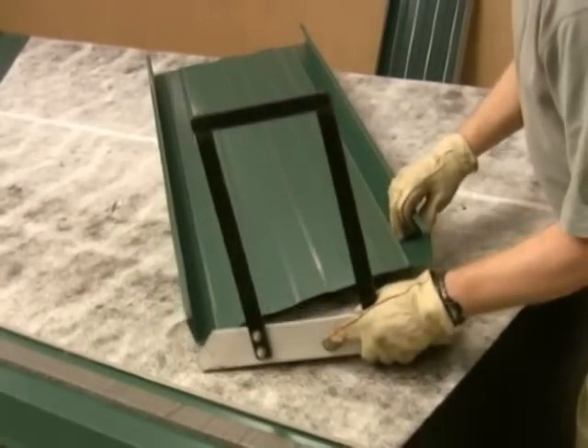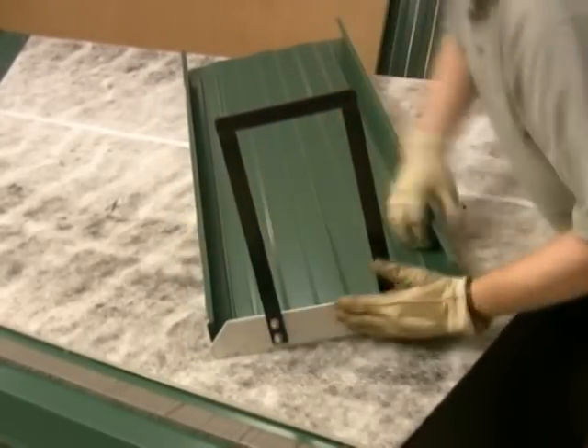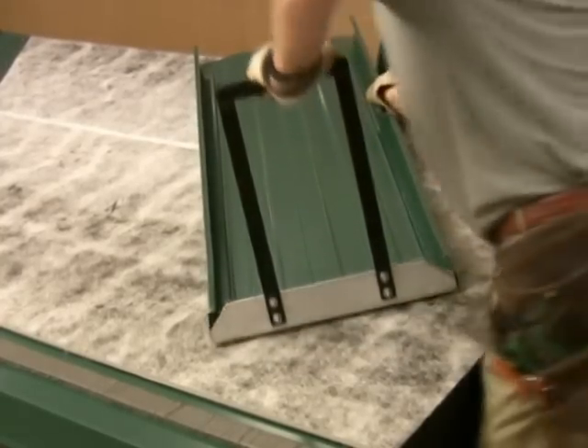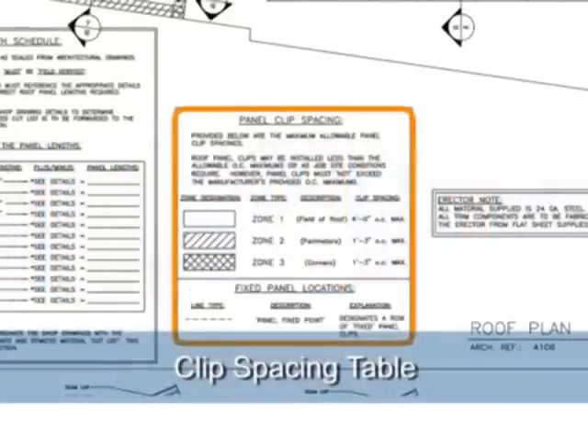Prior to installing the panels, the top end must be folded. This is accomplished with the Armorspan pan end tool. This tool is machined to the exact dimensions of the panel profile. When starting panel installation, reference the clip spacing requirements shown on the shop drawings.